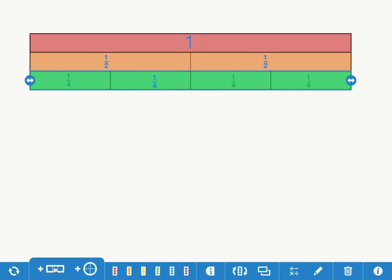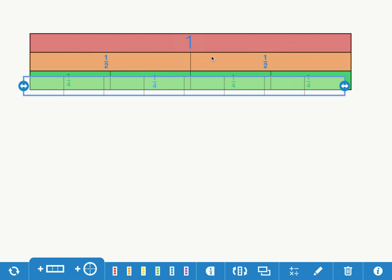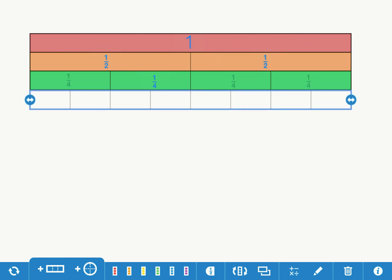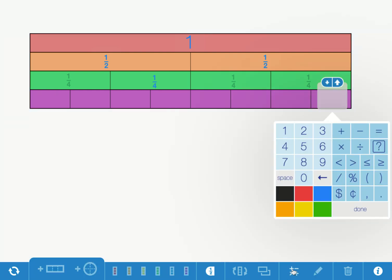The last fraction I'm going to make is eighths. I'll get the fraction bar, divide it into eight equal parts, say okay, drag it under the fourths, and color it purple. Let's count: one, two, three, four, five, six, seven, eight. Each one is an eighth, so I'm going to label it one eighth.